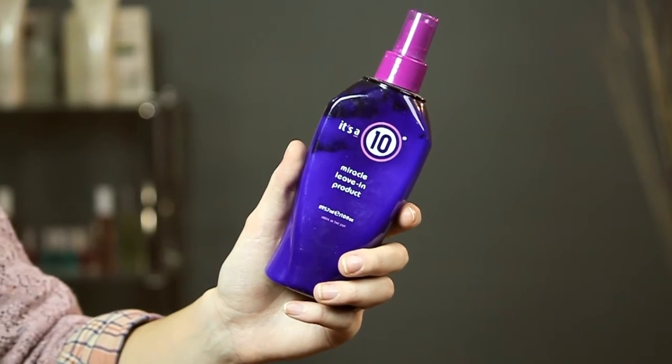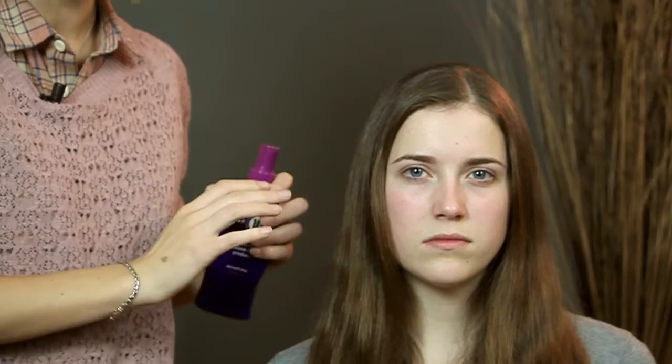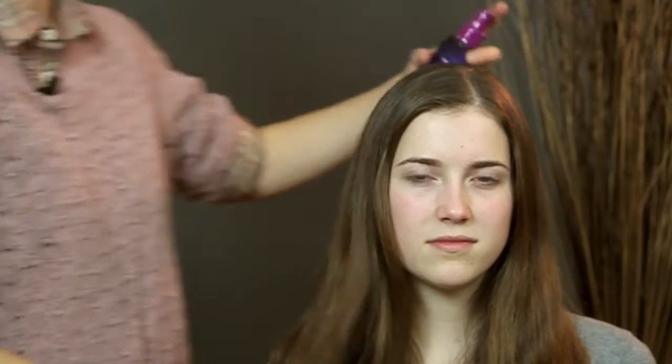One thing you can do to help repair your hair is get a really nice leave-in conditioning product, and while your hair is still damp after you've towel-dried it, you're just going to spritz it through your hair, get it through all of the sections, and then comb it through and finger through it with your hands to work it through your whole head. This is going to really lock in some moisture as your hair dries and help repair the damage that you've done.